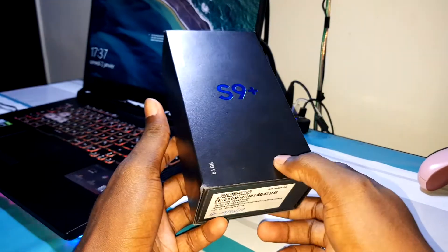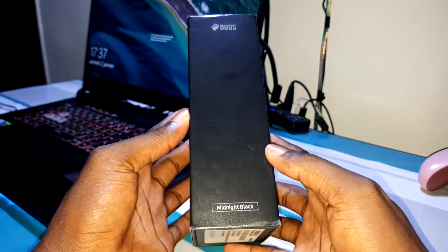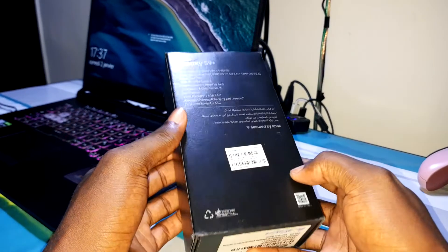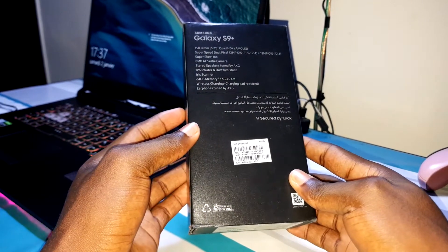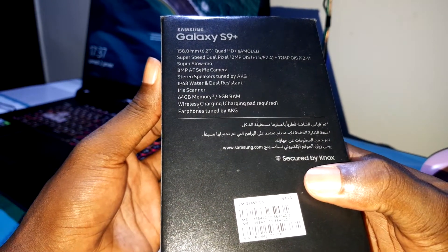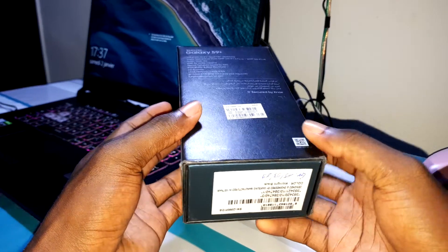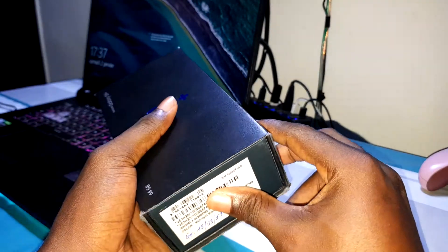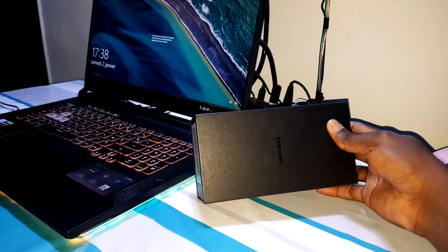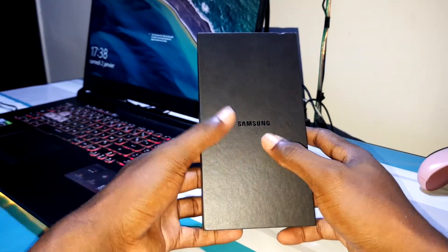Okay, I want to present this box. Look at this — 64 gigabytes. If you're interested, this is the Midnight Black model. Midnight Black — do you believe it? You have more information about this phone right here. This is not a joke. Look at that — amazing. There are 6 gigabytes of RAM inside. This is good news. Now let me unbox this thing.